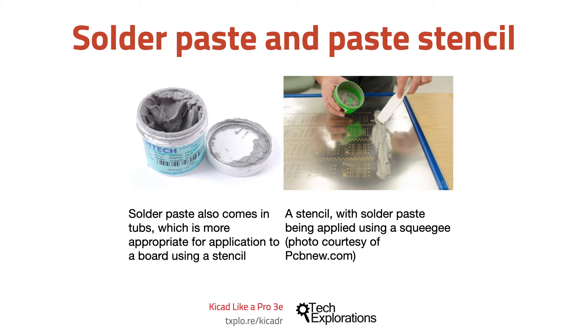The stencil is cut so that its openings are of the exact size and exact location of the pads on the board. The technician will then place the stencil on the board and apply the paste on the openings. When the stencil is removed the paste remains on the pads only. Then either manually or using an automated pick and place machine the components are placed on the pads and stick on them because of the paste. The last step is to bake the board in a reflow oven in order to solidify the paste.